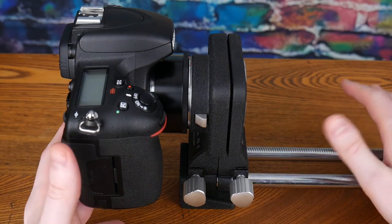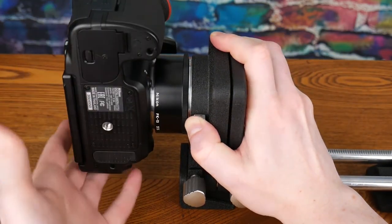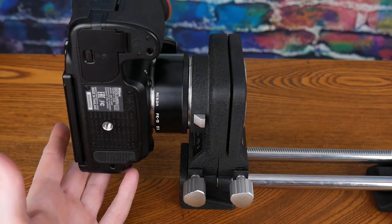There is one nice feature that this bellows has, and that is the ability to rotate the orientation of the camera using this little lever right there.